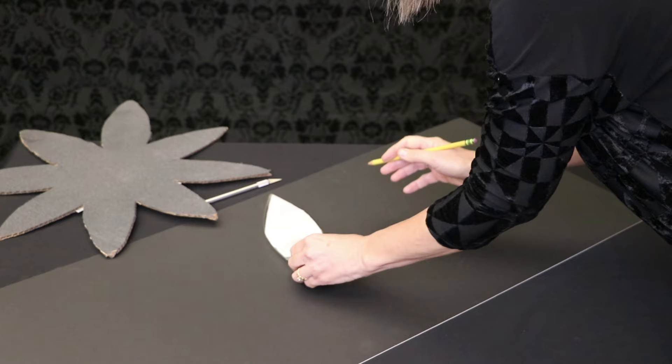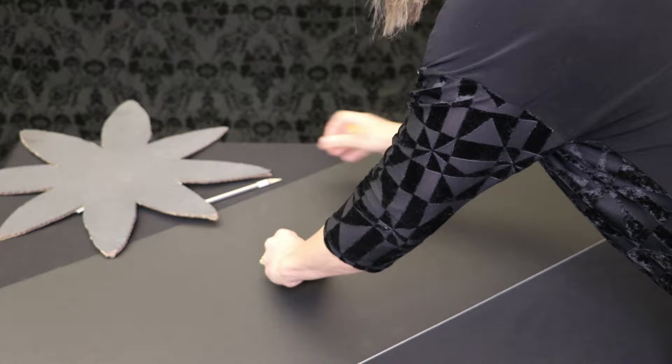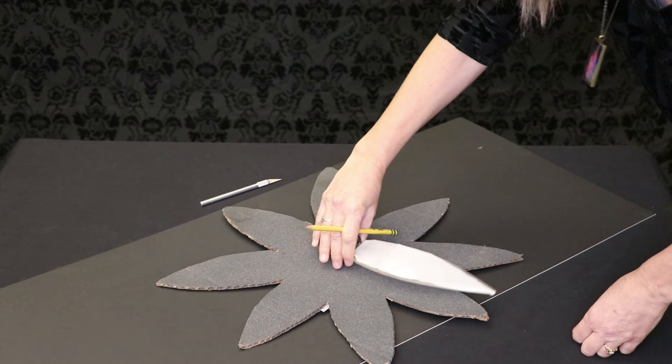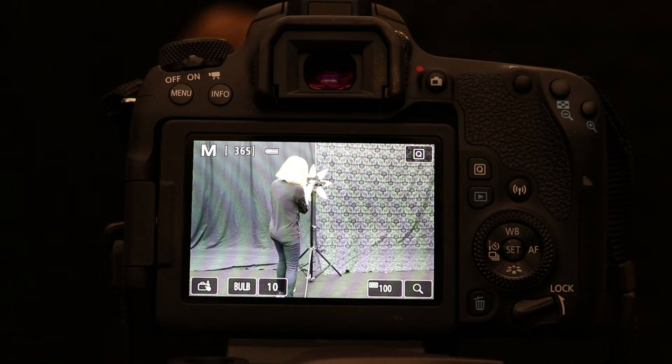You're going to want to follow these steps. First, make your blade guide design. For the Flower of Peace design, I took a large piece of cardboard, laid my feather plexiglass tool on it, and traced it going in a circular pattern, using the plexiglass tool as a size guide. Try to make your design symmetrical, then cut it out with a sharp exacto knife. I recommend spray painting it black if you're using cardboard. Once done, secure the blade guide to the top of your light stand using black duct tape.